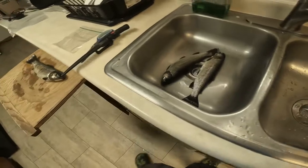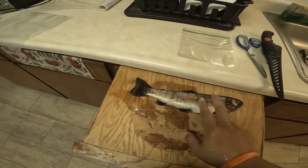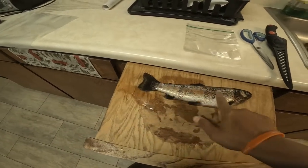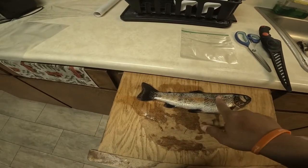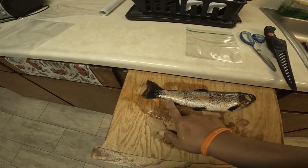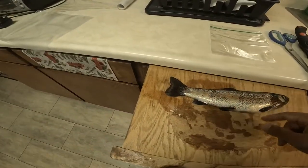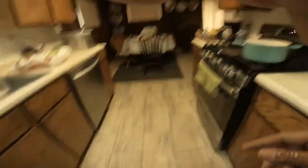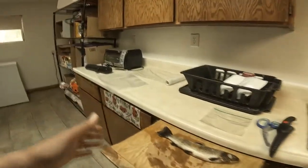First things first, I'm going to talk about the two different types of how I prepare this. One method is scaling. Depending on how you're going to cook this — let's say you're going to butterfly it like I'm going to show you right now — you're going to season both sides, season inside, and put it on a cast iron pan.